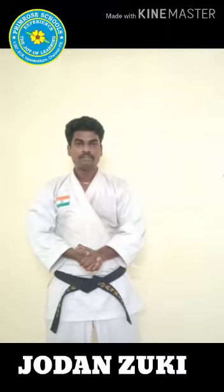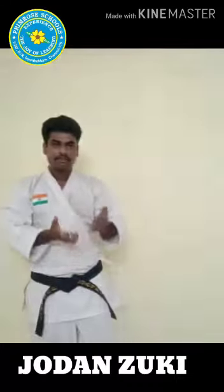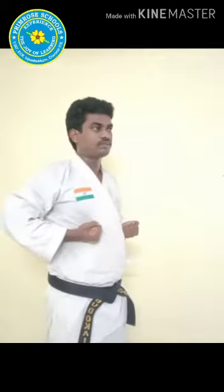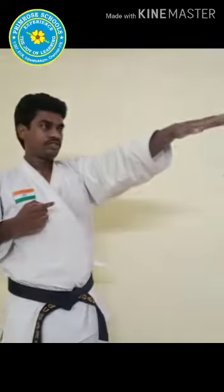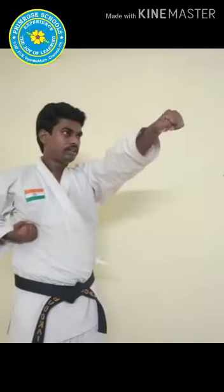Let's practice technique number one, Jodan Suki — upper level punch, or face punch. Keep your hands on the wrist. We already practiced the basics; Jodan Suki is easy for us. Face double punch — your face should be straight, eyebrows level. Take one hand distance, clench it, and make this level perfect.